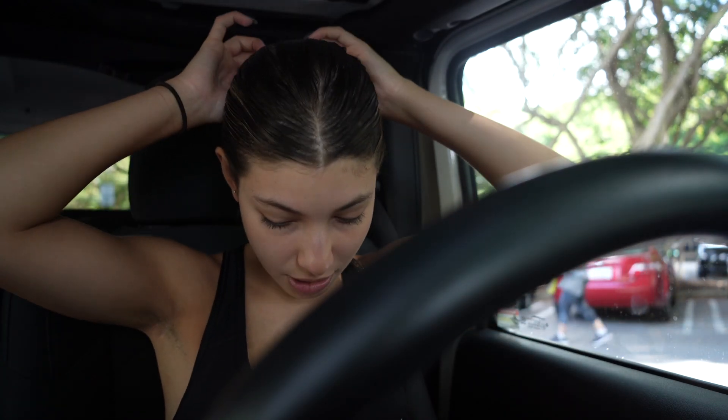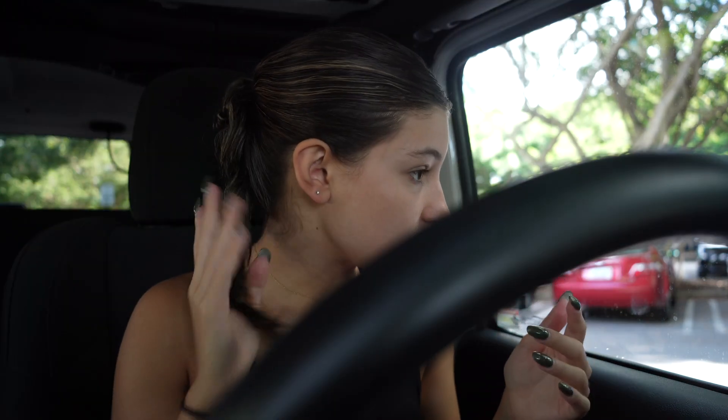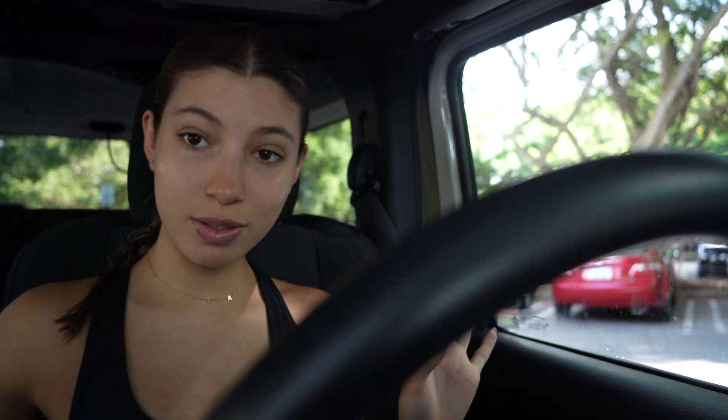Gym done. I didn't film that much because in the other areas where the actual machines were, there were a lot of people and I didn't want to include people who didn't want to be in videos. So I only filmed the parts where it was only me. I'm going to take this off — it's really hard. My ponytail, my braid, actually lasted quite a bit. If you saw through my exercise, I was kind of laying on it so I had to tighten it. I was expecting it to fail, but it did pretty good. Now I'm going to go do my nails.